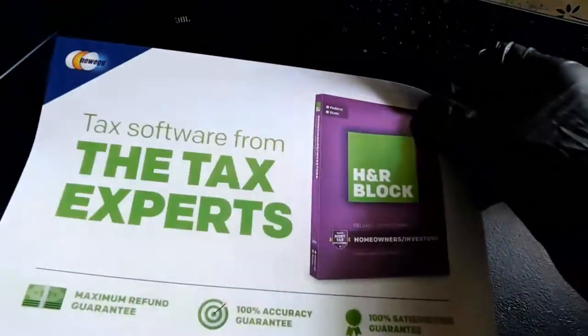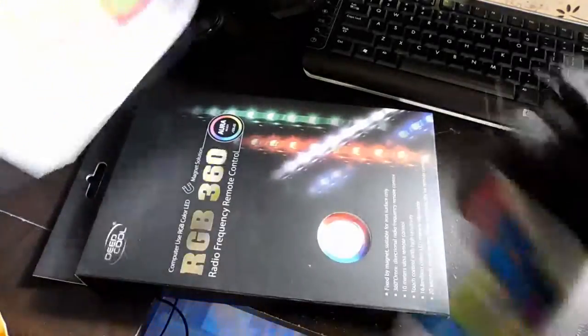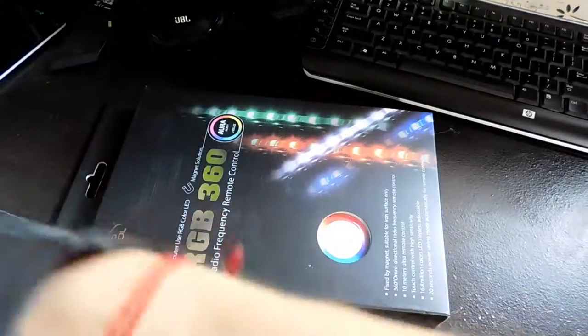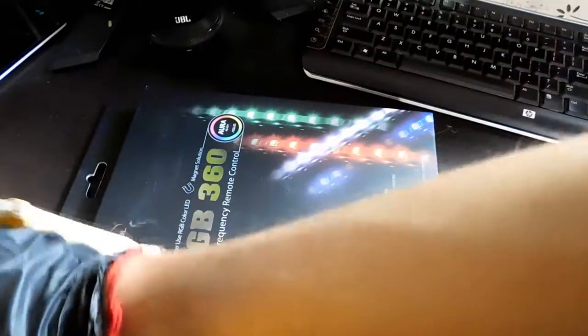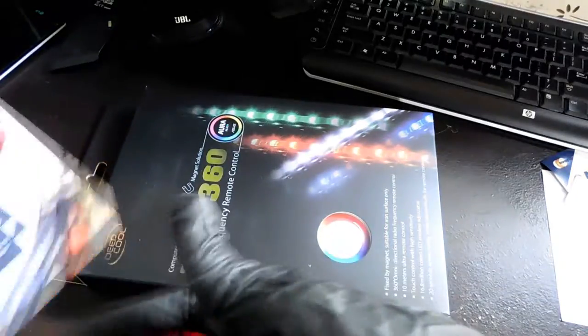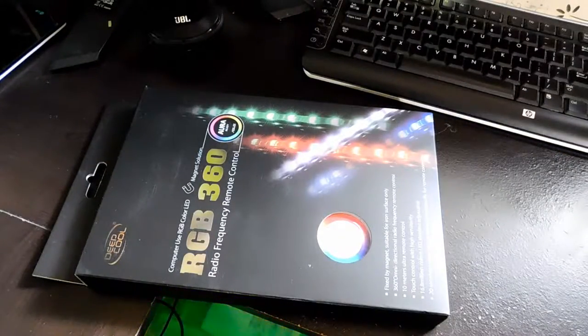What else could I spice it up with? And why is an H&R Block ad in this box package? I don't think this belongs here. Anyways, anything else in the box? Yes, looks like another ad. Blue Apron, another ad. I don't like it when they do this. Anyways, empty package now.